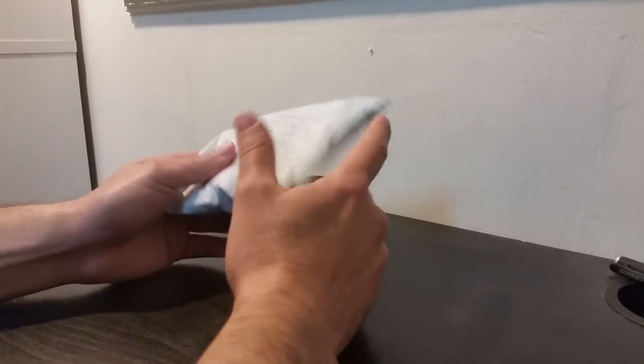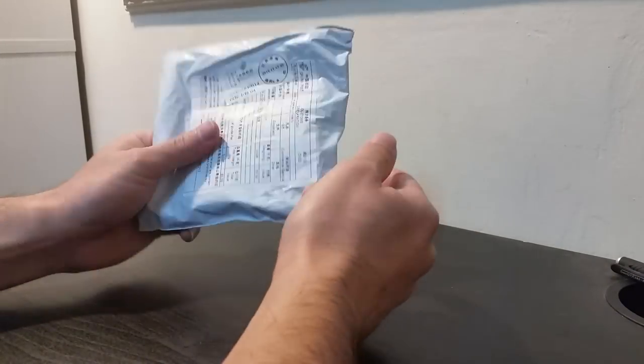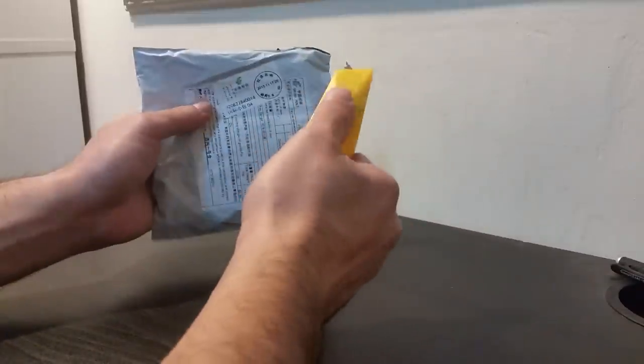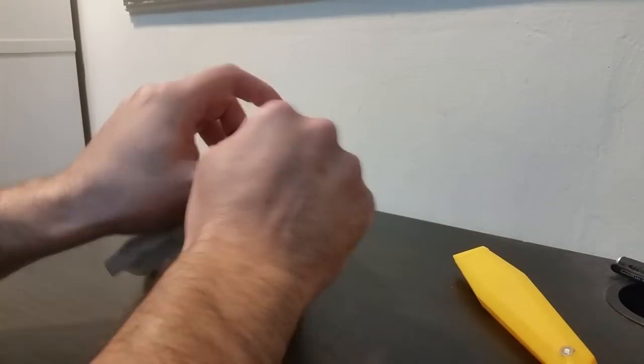Hi everyone, thank you for joining me for a new video item review. I'm going to review a new package — this one is quite small as you can see, looks very nice. I really enjoy opening it, unboxing it and sharing with you the excitement. So let's see what's inside.